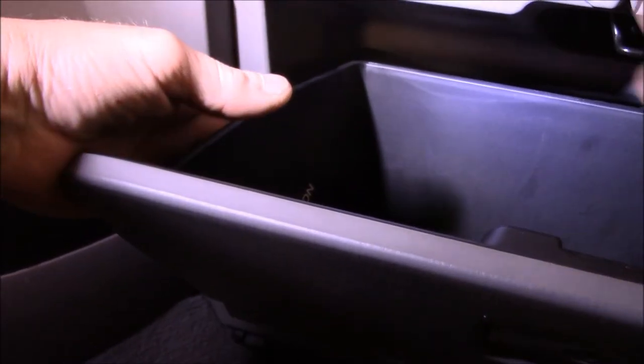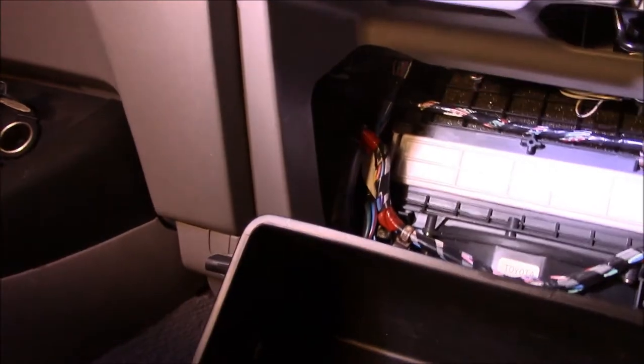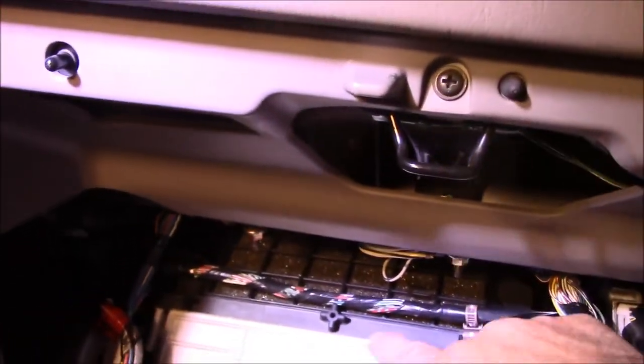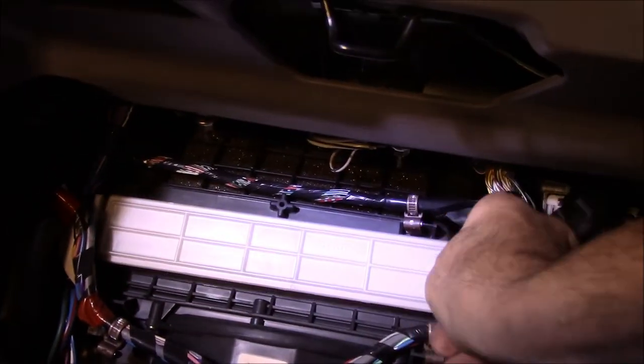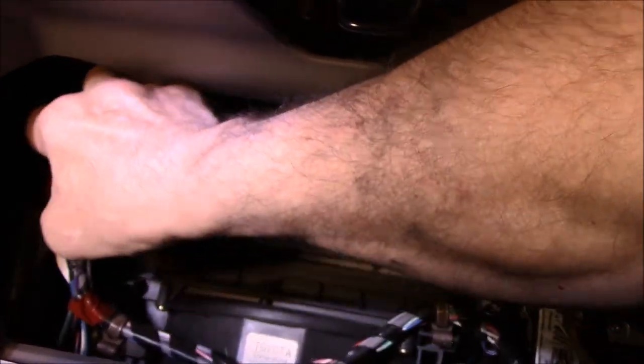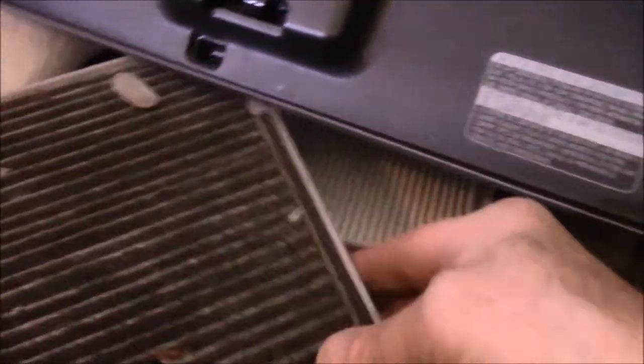We're just going to push in on the sides and roll them. I'm doing this on just the one side here, but we need to do the same thing on the right side. We just push it together like this and lower it down, and right up underneath here — this is your cabin filter. You take this little tab here, pull it in, and the cabin filter slides out just like this. I knew it was going to be a mess — as you can see, it's full of debris. Let's go over to the bench and continue there.